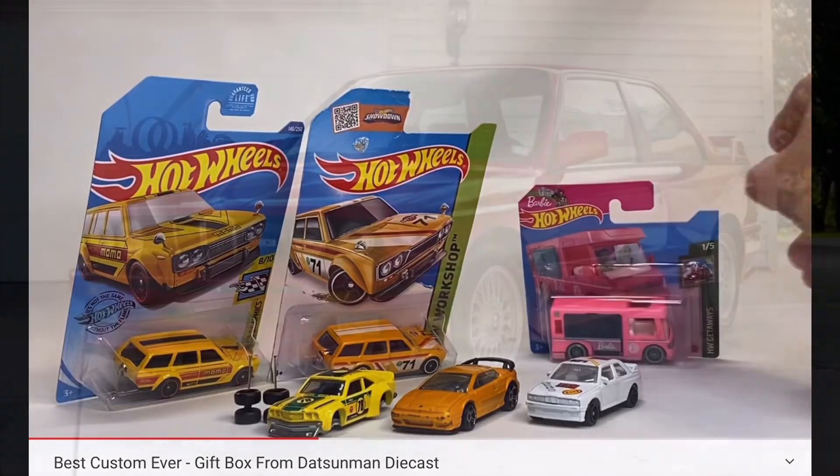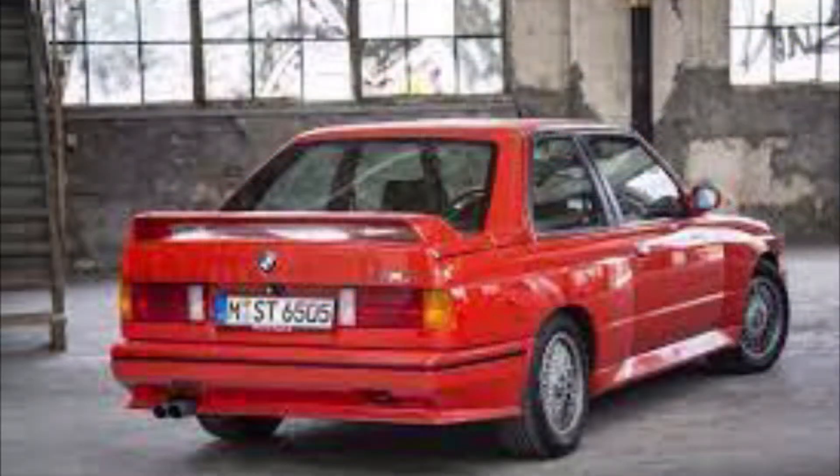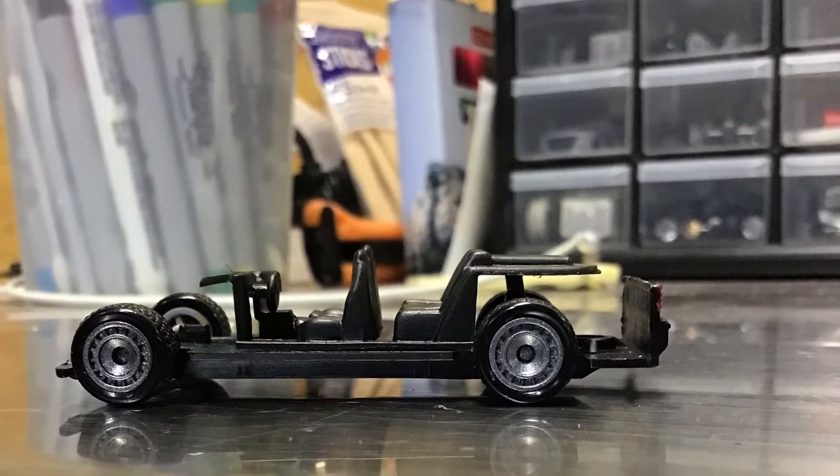I'll take that as a challenge car, Mark — and it ended up being a challenge car indeed. Here was my inspiration for my entry: a 1990s M3 from BMW. First job was taking it apart and getting the right wheels on it.